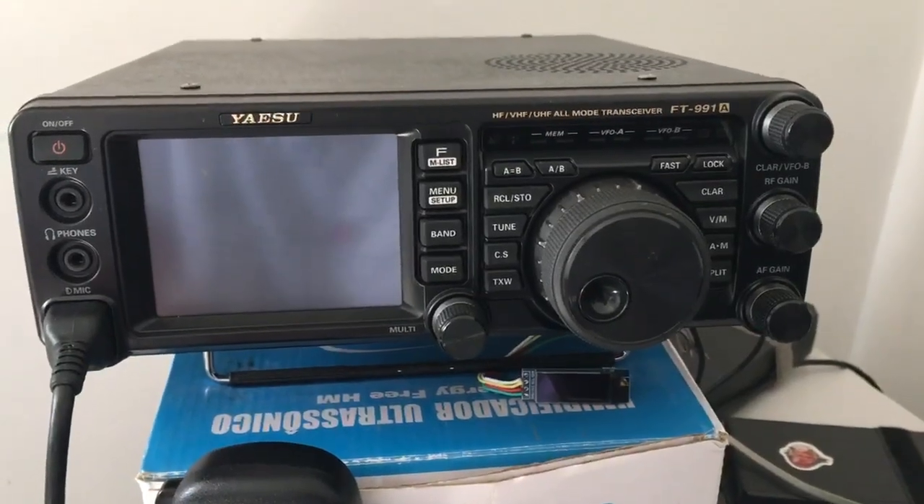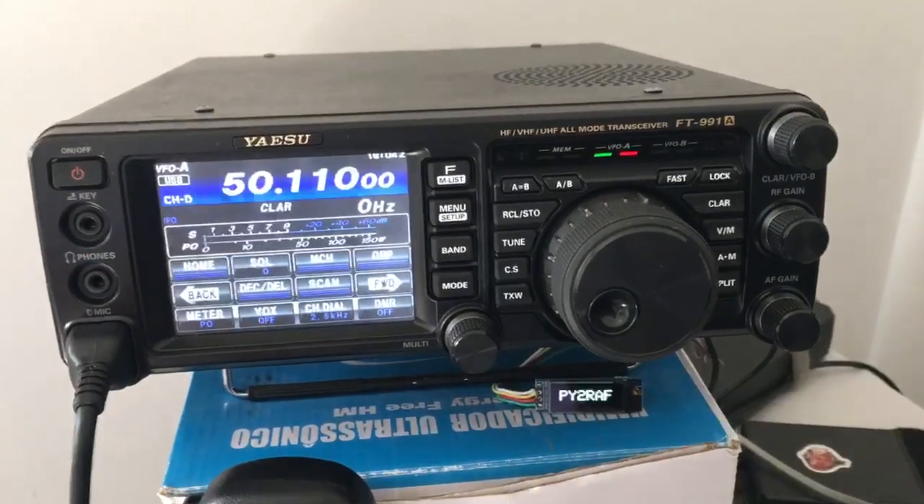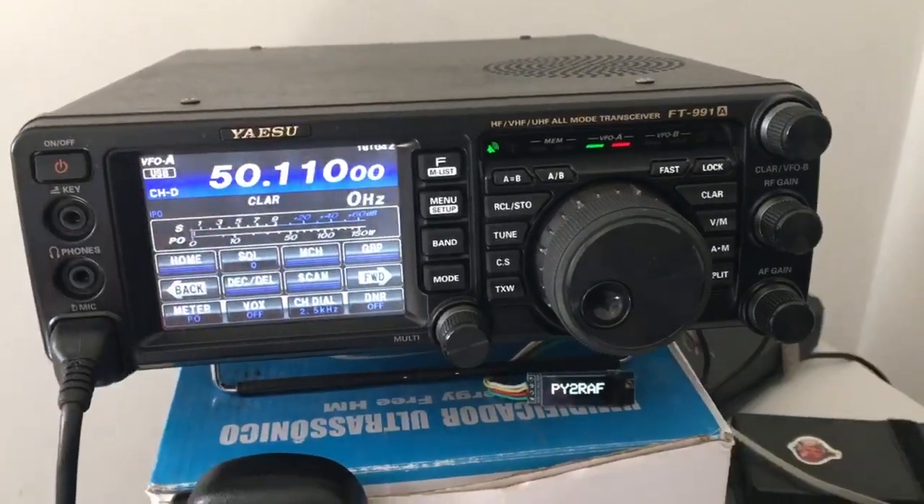Alright, here's how to get access to the 60 meter band. Turn on the radio. Over here you can see IOM V-Alpha AA.